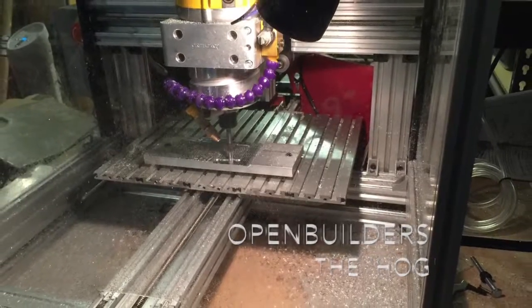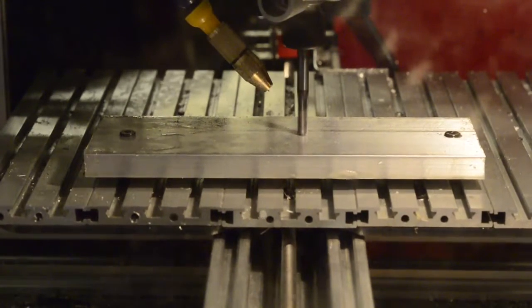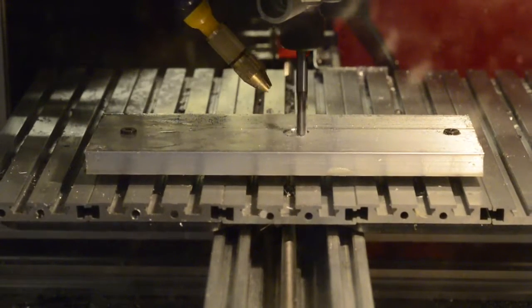Hello and welcome. This is the demo video for the OpenBuilder's Hog. As you can see in the video, this is based off of the C-Beam machine with a couple small changes.